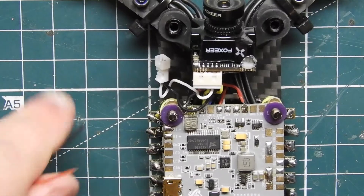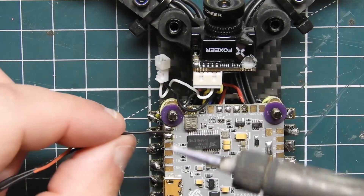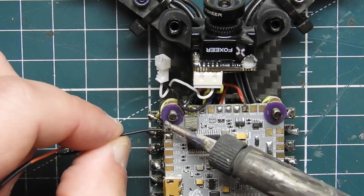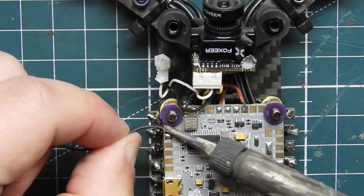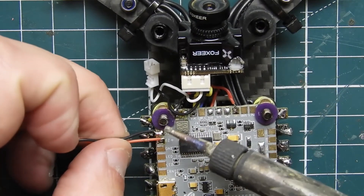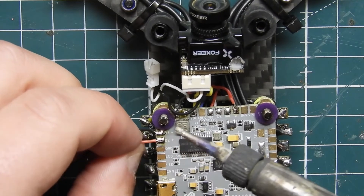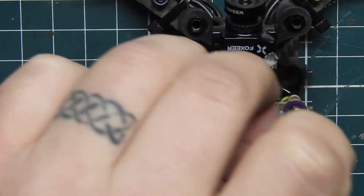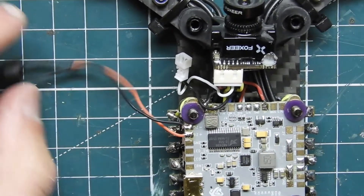Now we're going to go ahead and do the buzzer. The buzzer is going to go on these two top pads, and you just want to make sure you have your plus and minus correct — the top one is minus. I'll get that on there, and this one is the plus. Perfect. I'll just bend those around and tuck them down somewhere later — zip tie or whatever.